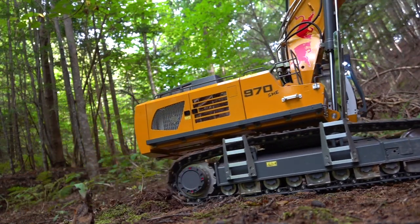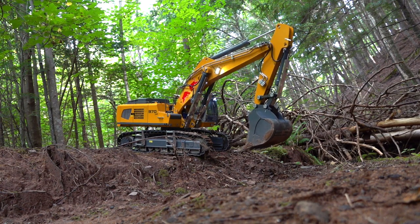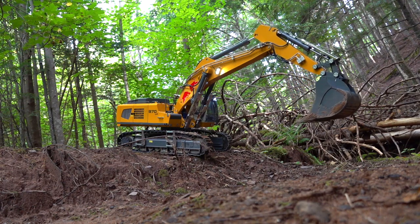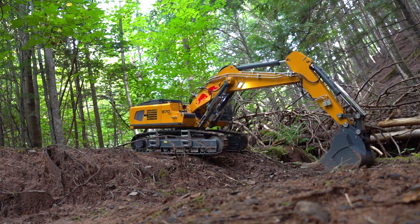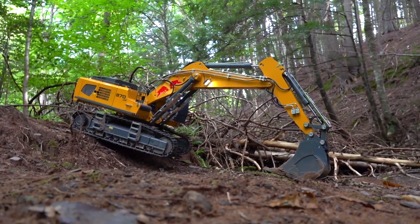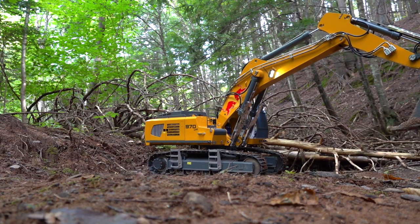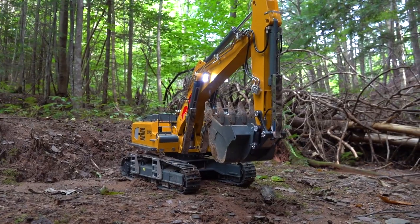Beautiful. Just curling that bucket in and then tracking forward, adjusting my arm — just like full size, guys. Beautiful.